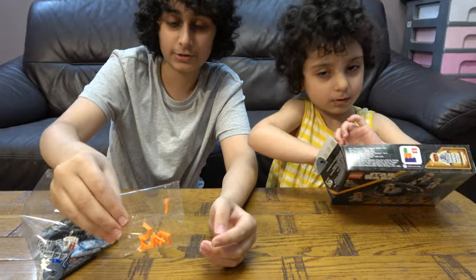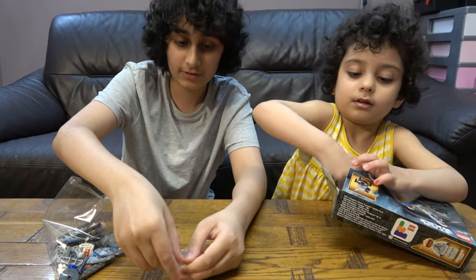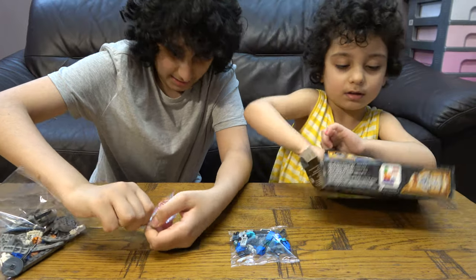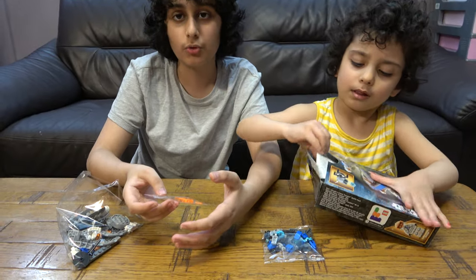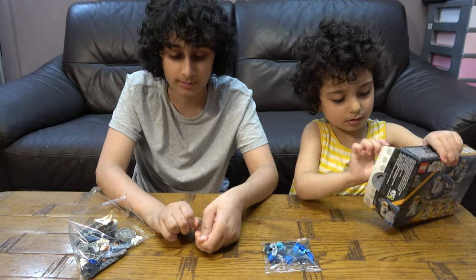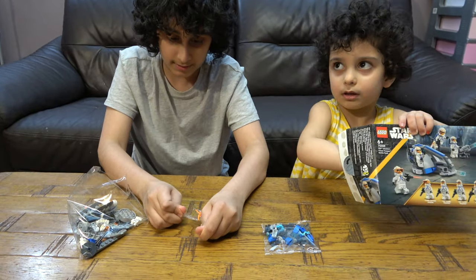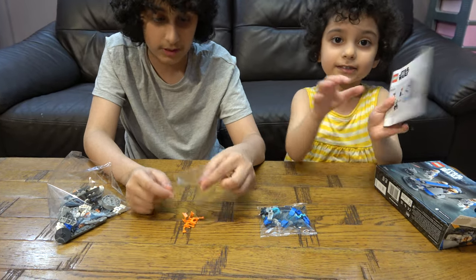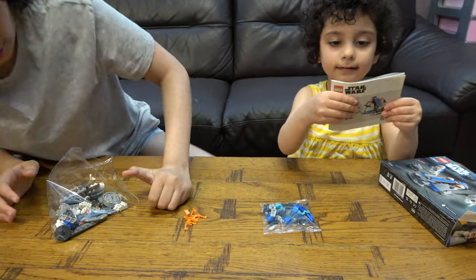We have accessories for the minifigures. I swear these are made for children but the bags are always child-proof — same thing with Connex bags, you can't open them. They're child-proof even though they're made for children, which is funny. And here's the Lego book.